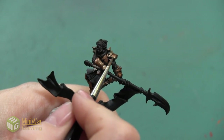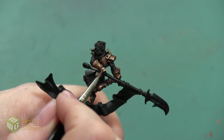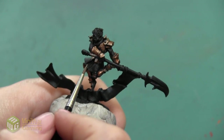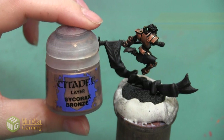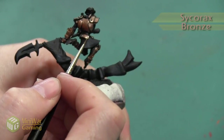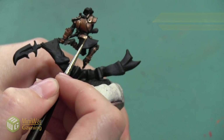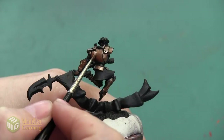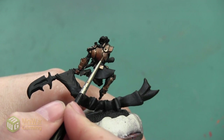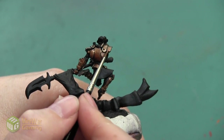For the smaller plates it's really easy to pick out the edges and where you want the lighter color to go. For a large area like the chest piece or the skirt, that's where you can really play around with blending and make sure you get a smooth transition between all the colors. After Runelord Brass, our next color is going to be Psychorax Bronze, and this is going to continue to pump up the brightness and add more shine, adding it in all the areas where the sun would be hitting.